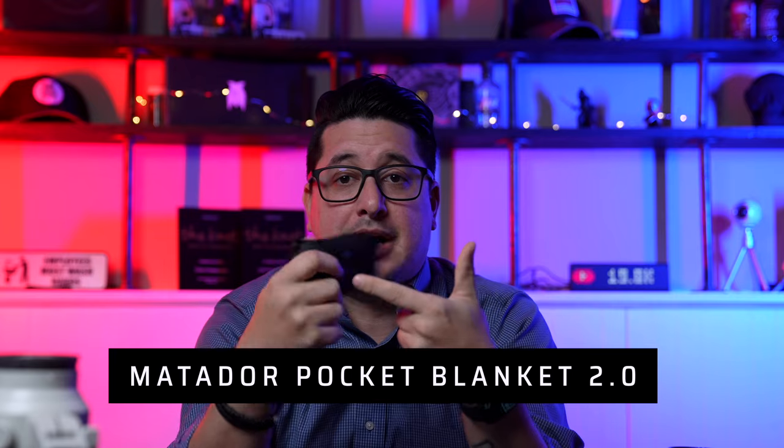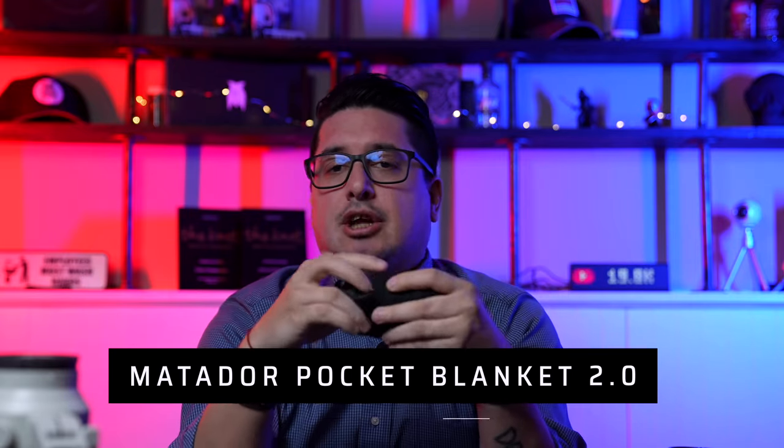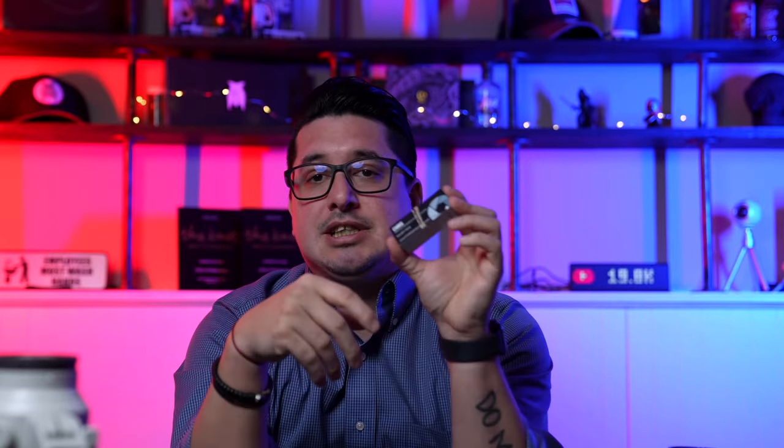I carry a waterproof blanket from Matador — another company I really like. In Missouri we shoot during all seasons, so there could be snow, mud, rain, or dirt. You throw this down and your couple will sit on it. You never know what the weather's going to be like, so it gives you a barrier. I just use a large black one because I think it works best.